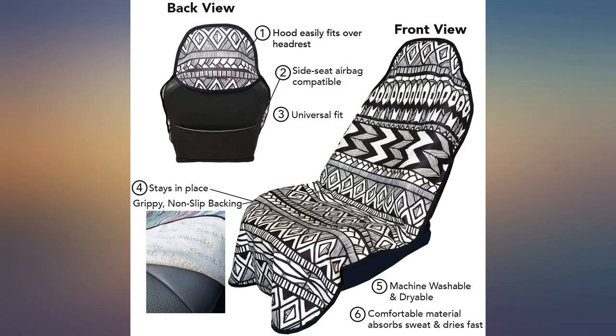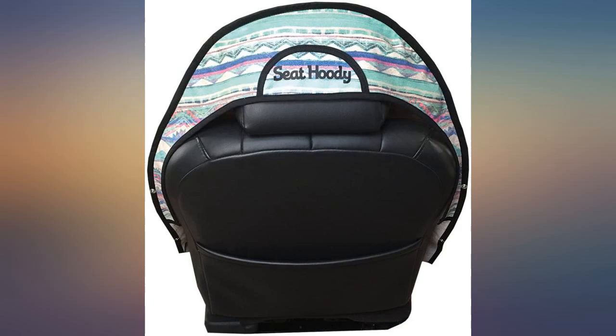I read several reviews of seat covers that discolor the leather. After multiple washings, the covers still look great.